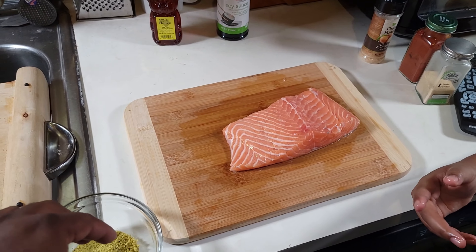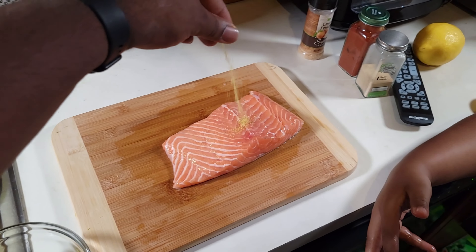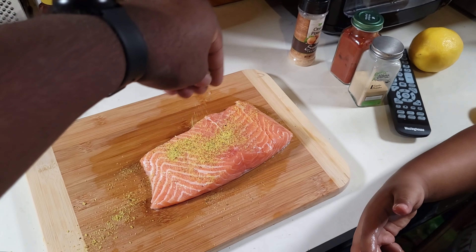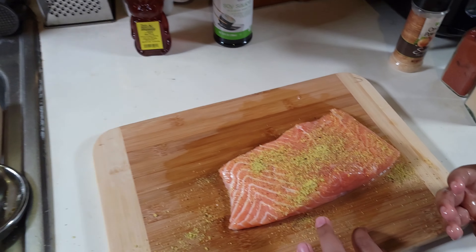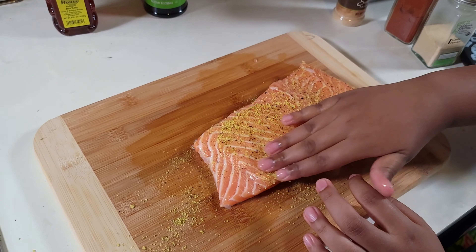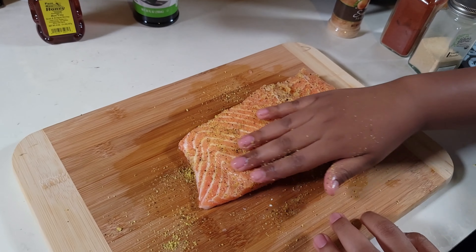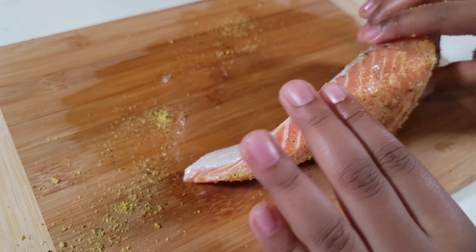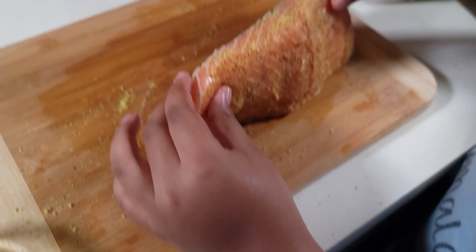After that, we're going to hit this with some lemon pepper — your favorite lemon pepper seasoning. My junior chefs are going to massage the lemon pepper seasoning into the salmon. You want to generously season your salmon. They're going to turn the salmon on its side and apply the lemon pepper seasoning that's on the board to each side as well.